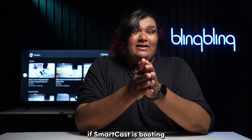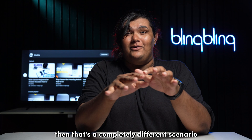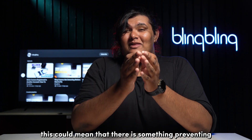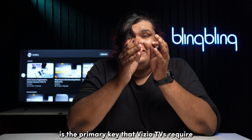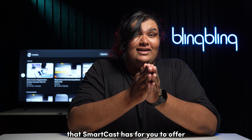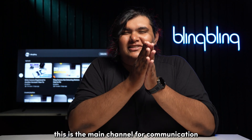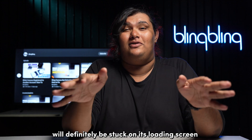If smartcast is booting but not loading any content, then that's a completely different scenario. This could mean that there is something preventing your Vizio TV from accessing the smartcast servers. Access to the internet is the primary key that Vizio TVs require to access everything that smartcast has to offer. This is the main channel for communication, so if your internet is down, then smartcast will definitely be stuck on its loading screen.